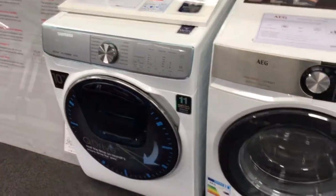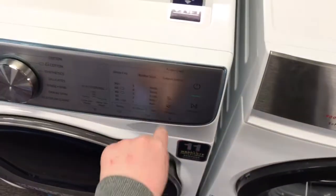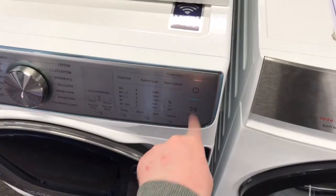Now to get into service mode on that one as well — you basically hold these two buttons down. Once it's done its quick component test, turn it off, then hold these two buttons down, turn it back on and then you're in service mode.